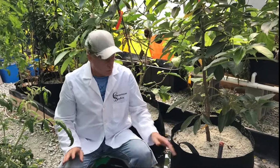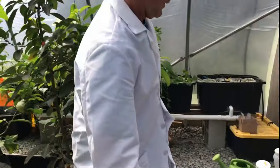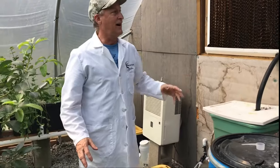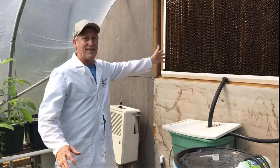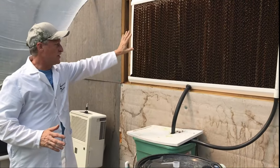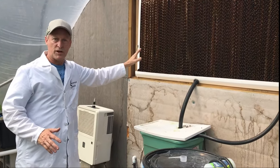By the way, it's 95 degrees outside but we're doing this by our air conditioning. This is how we keep all of our greenhouses cool — it's just a water wall. There's a whole video on this so watch for that one.